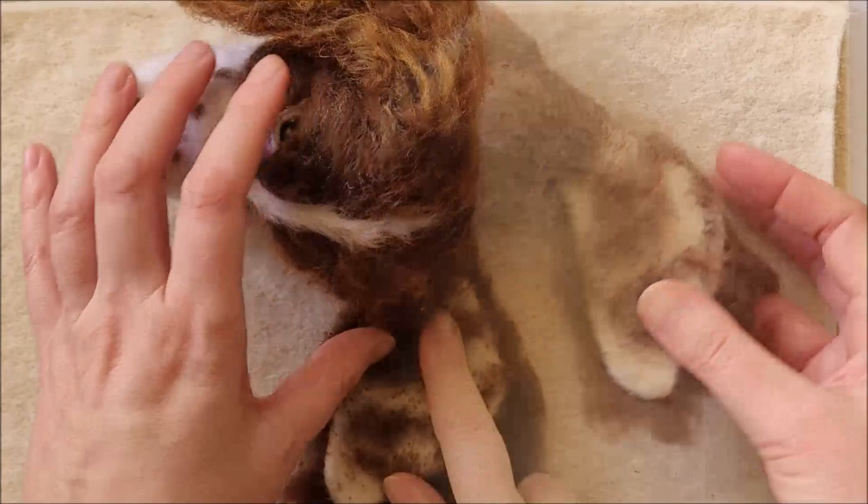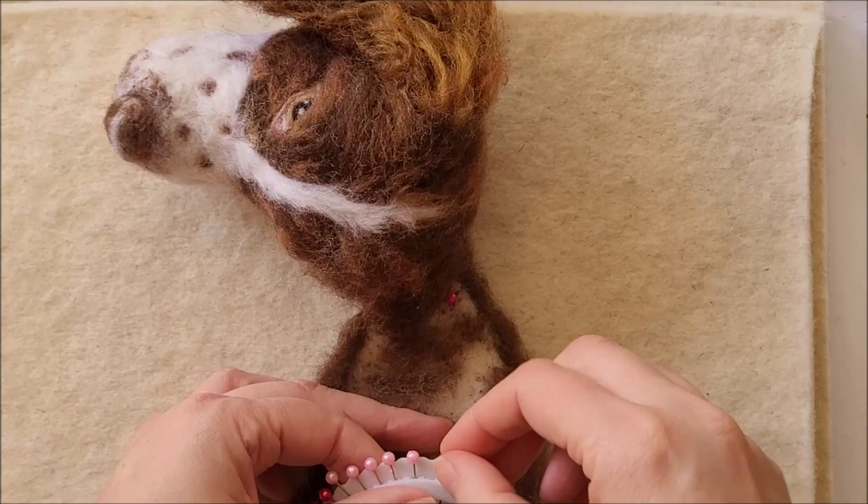I'm going to pin the ear in place. It looks like I'm being very cruel to this poor dog but it just keeps it there while we do the wavy fur.